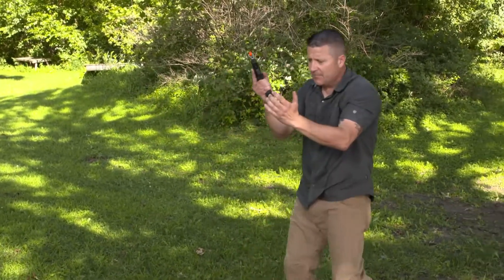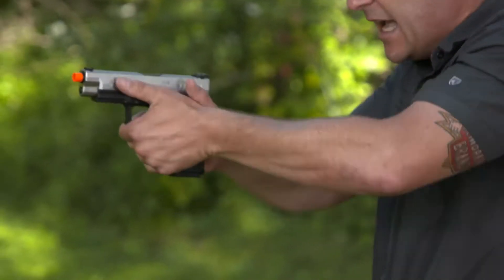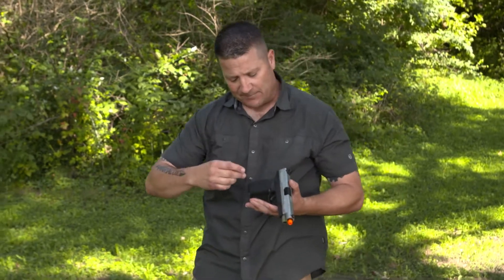Then I'm going to step back, tap the magazine, rack the slide, and assess the situation. That's where the functionality of this very realistic Airsoft gun comes in handy.